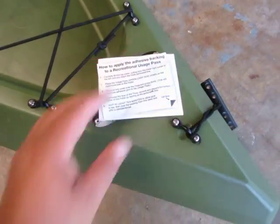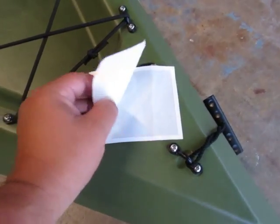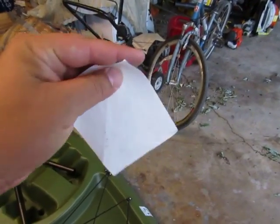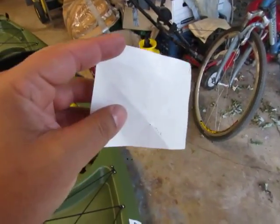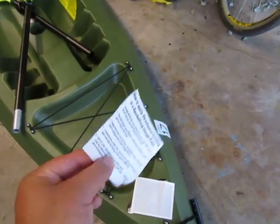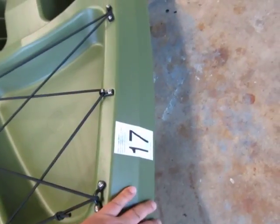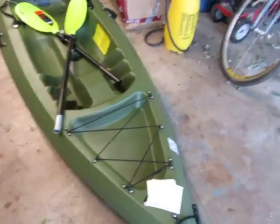Put the adhesive pad back down over the top, follow the instructions, smooth it out, apply lots of pressure, and wait the allotted required time. Then peel it back again — you'll have your sticker facing you. Peel your sticker off the pad, and what will happen is the sticker will have pulled away the adhesive from the back of the pad, so now you'll have stickiness on the back side of your sticker. I cleaned an area on the kayak, placed it down, and it's on there pretty good.